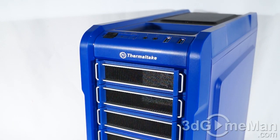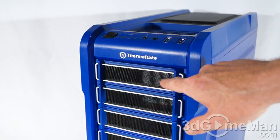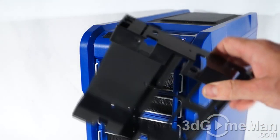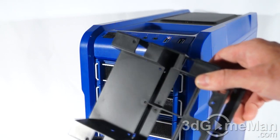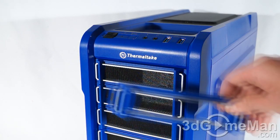They include three 5.25-inch drive bays, and note that the drive bay covers have mesh in them — they also double as dust filters. They include a 5.25-inch to 3.5-inch drive bay adapter, so if you have a 3.5-inch drive you can use that. They also include a 3.5-inch drive bay cover.